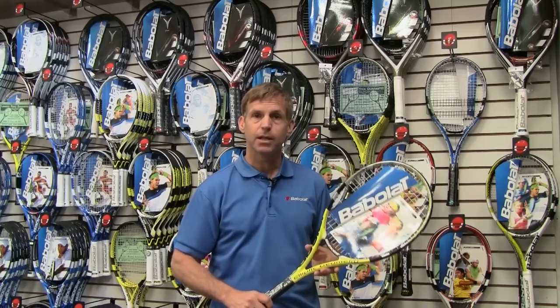It's a great value racket — under a hundred dollars — the best value racket in our line. This is the Babelot eSense Lite.